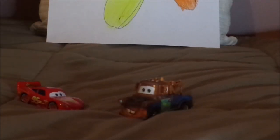Mater did not notice that Lightning McQueen had some rabbit ears on. Another time, while Mater was asleep again, Lightning tried his best to please him but ended up bumping into a shelf of paints and getting a splat of paint all over him.